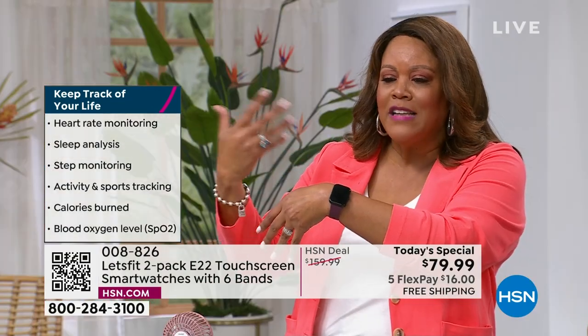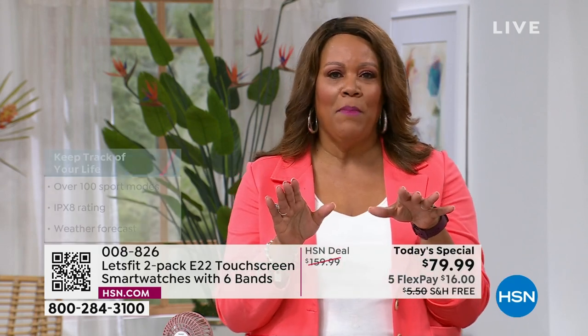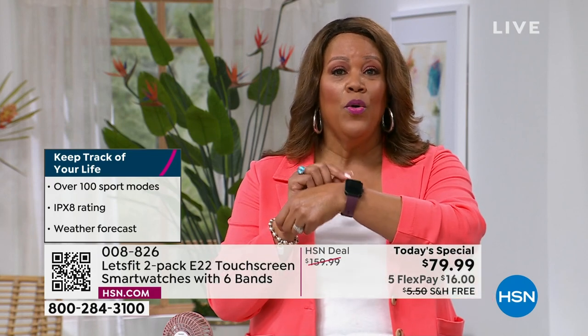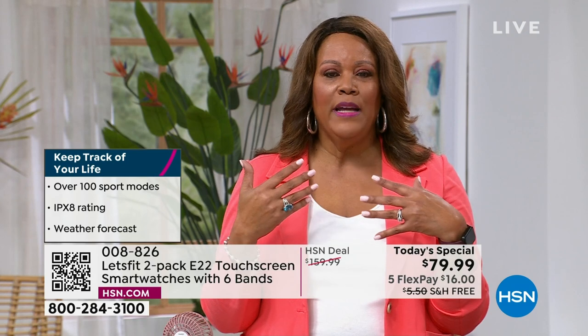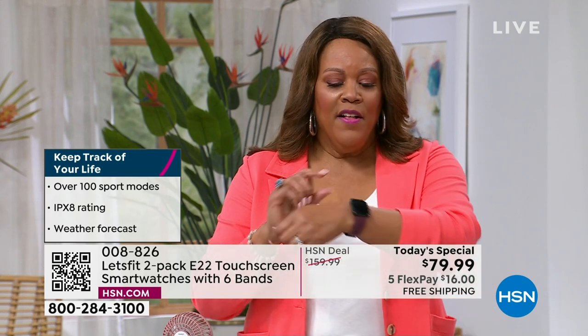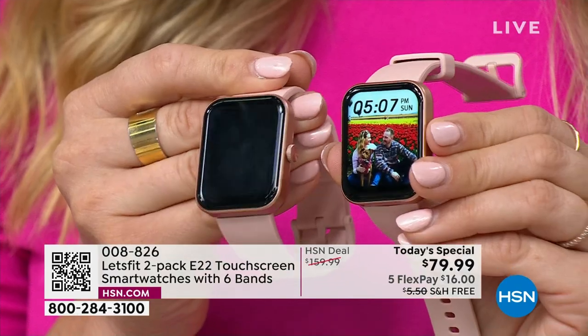Heart rate monitoring, sleep analysis, step monitoring — how are you sleeping? My husband sleeps with a sleep apnea machine. Not everybody knows they have a sleep problem — this will let you know how you're sleeping. How is your heart rate? We don't make medical claims, but you need to know when you're walking the dog or on the treadmill how your heart is doing and your lung capacity. This is the most feature-rich watch we have by Let's Fit.